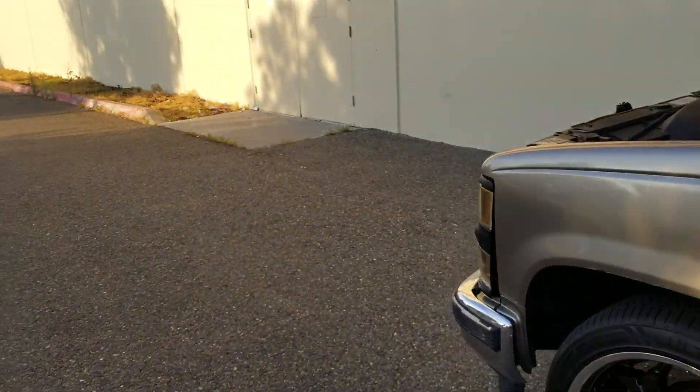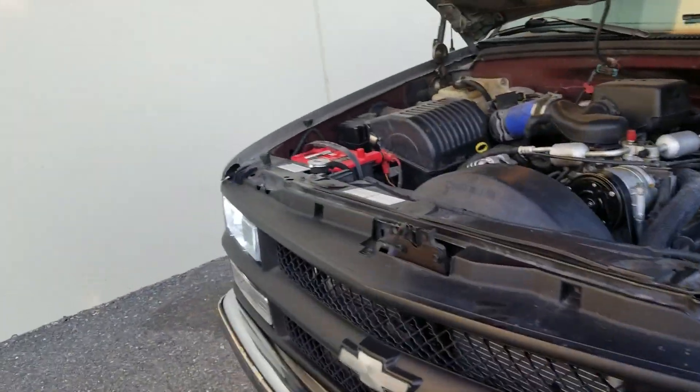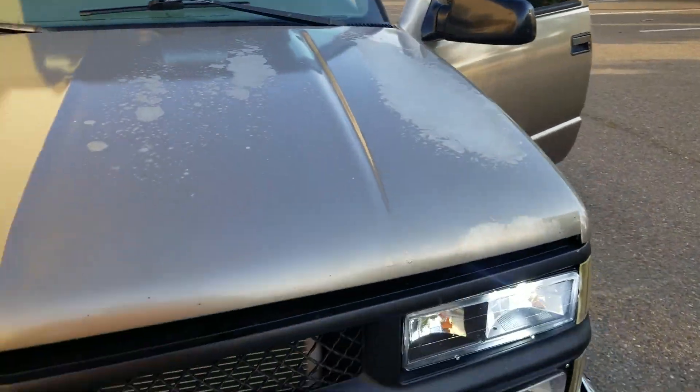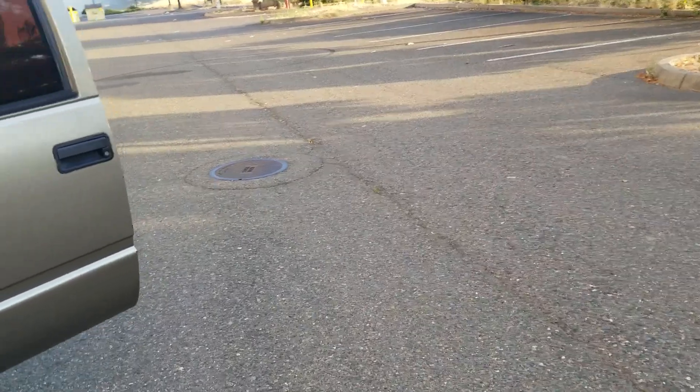Still got the Dynamax bullet muffler on there. I'm going to be putting one on the Suburban too because I just love them now — before I used to hate them, but now I love them.